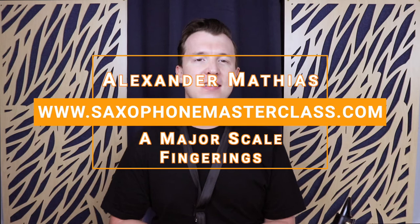Hey everyone, Alexander Matthias here from saxophonemasterclass.com. In today's lesson I'm going to take you through the fingerings and the notes for A major on the saxophone.